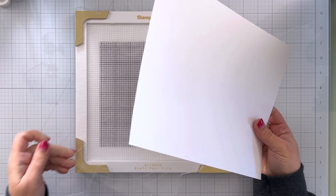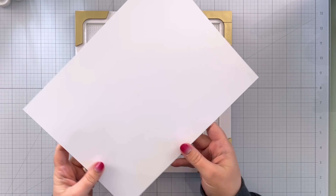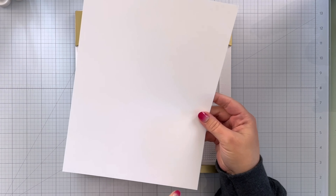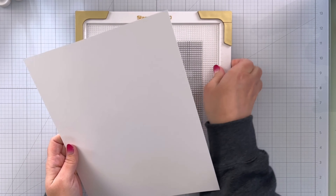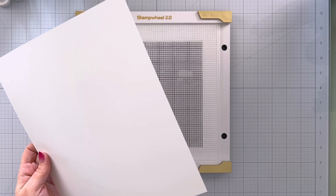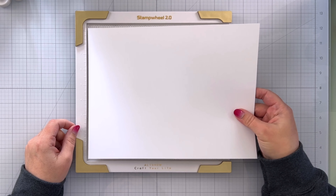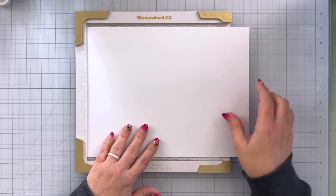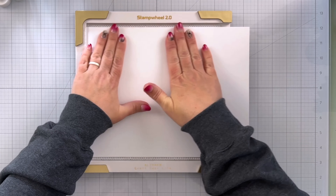We are going to take an entire sheet of cardstock — this is 80 pound Neenah cardstock solar white, eight and a half inches by 11 inches. I'm going to pull this little side piece off — this pops right out, super easy to do — set it aside, and then I can put my entire sheet of cardstock in here and it's just going to hang out the edge like that. Super easy, and this will stick to our sticky mat.